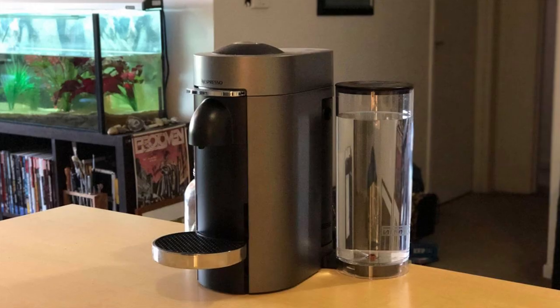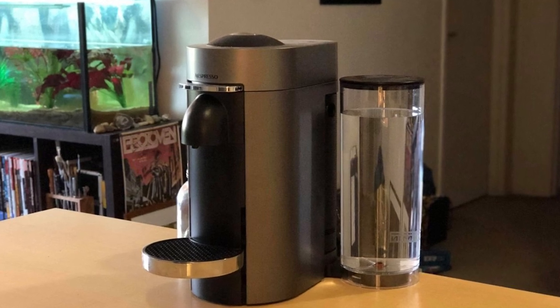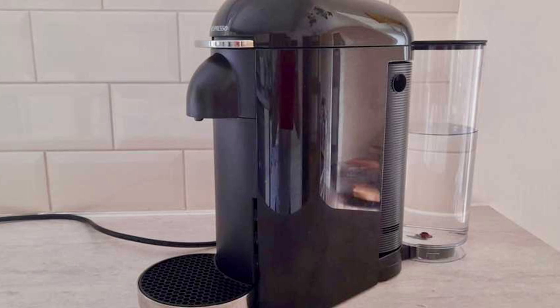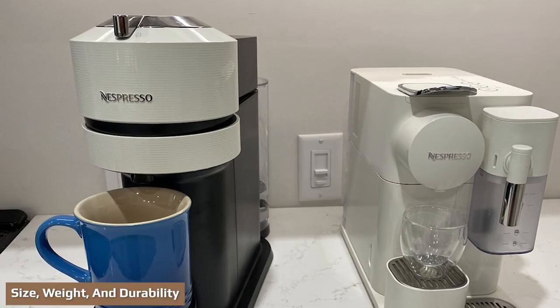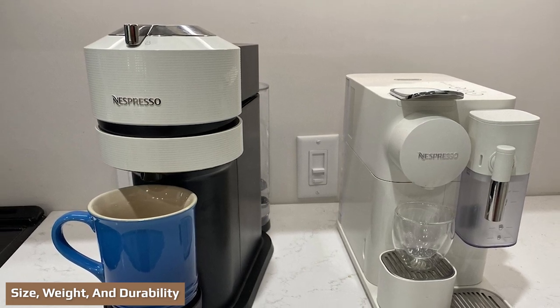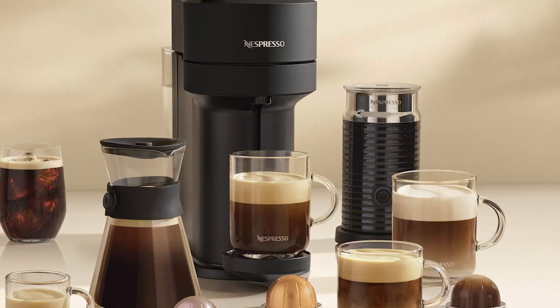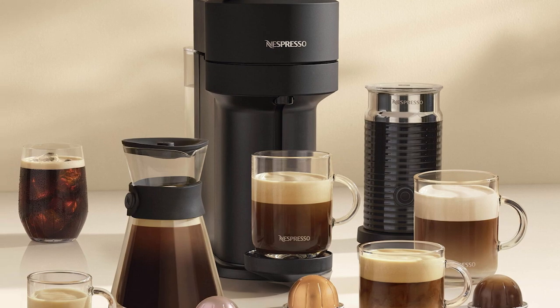The Vertuo Next is a newer model with a more modern design compared to the Plus. The Vertuo Next comes with a larger brewing chamber, which is wider at the top and slimmer below, but the water tank pays the price — it's 37oz compared to 40oz for the Plus. In terms of size and weight, the Vertuo Plus is wider than the Vertuo Next, the height is the same at 16.8 inches, and the Vertuo Next weighs 8.8 pounds while the Plus weighs 9.7 pounds.